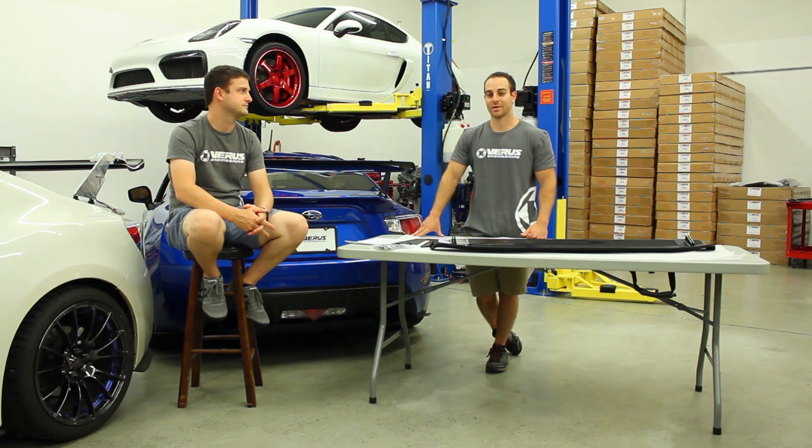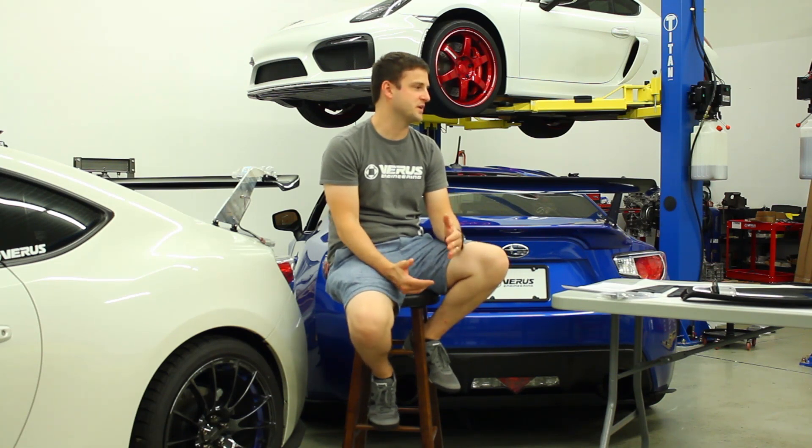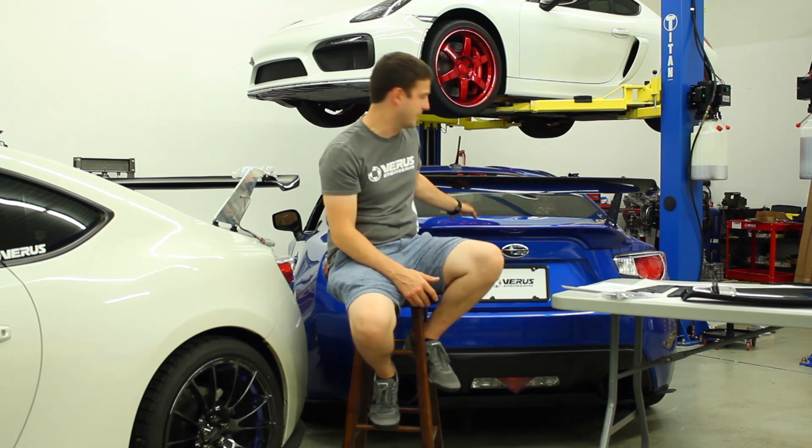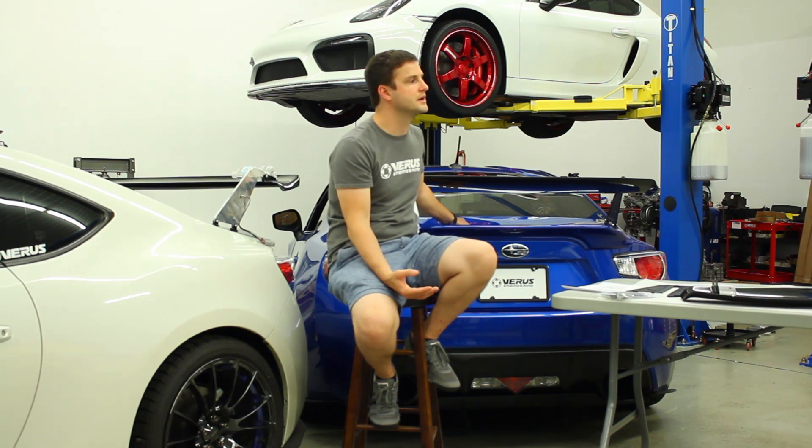Another question is why the airfoil is so small compared to other offerings on the market. The reason is we need to limit the amount of downforce the wing produces so the trunk can survive the load — that's number one. Number two, it's being compared to other airfoils that either don't tell you how much downforce they actually make, or don't make the downforce they claim. We've analyzed some competitors' airfoils and the data doesn't quite line up. We've also correlated our data to actual real-world testing, so we're very confident in our numbers.